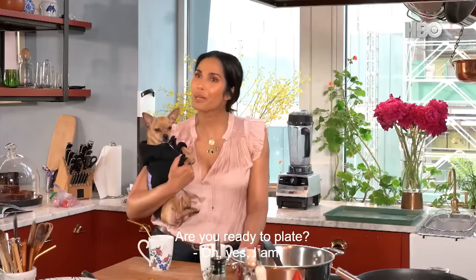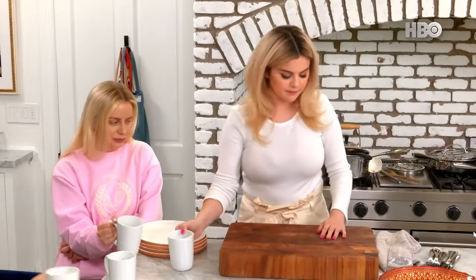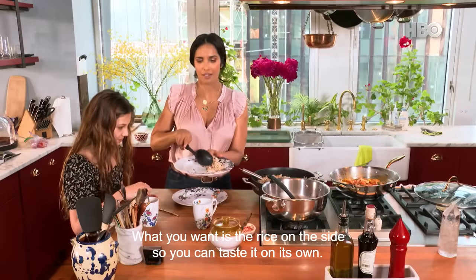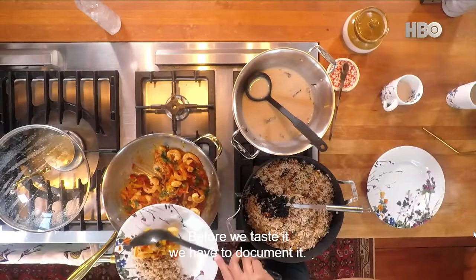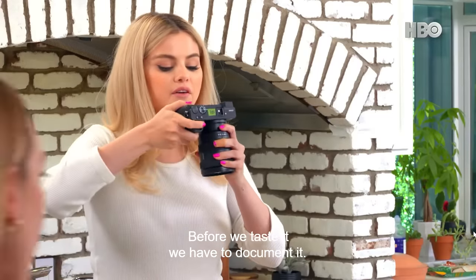OK, so now we've got our chai. Are you ready to plate? What you want is the rice on the side so you can taste it on its own, and then just the shrimp on the side as well. Before we taste it, we have to document it.